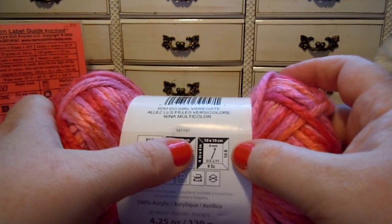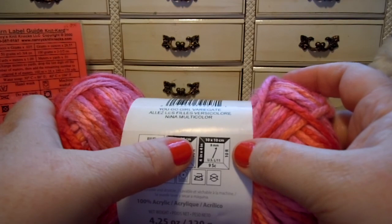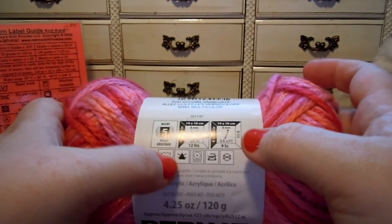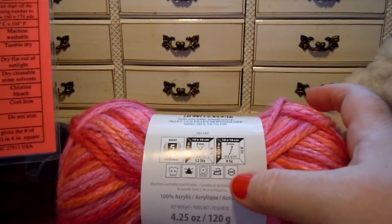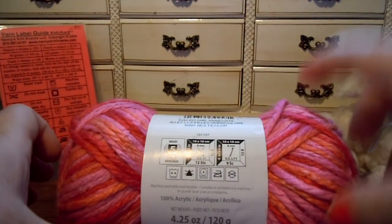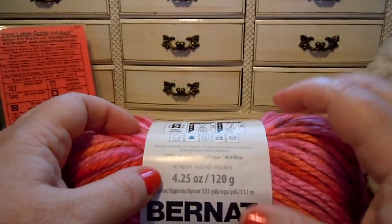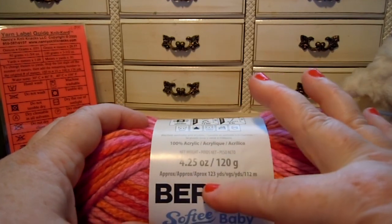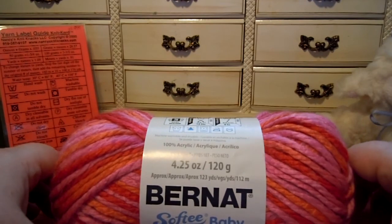You'll get 9 single crochets and 10 rows in a 4 by 4 inch or 10 by 10 centimeter square. It is machine washable and dryable. Do not bleach, do not iron, and do not dry clean. 100% acrylic. Each skein is 4.25 ounces or 120 grams and the length is 123 yards or 112 meters.